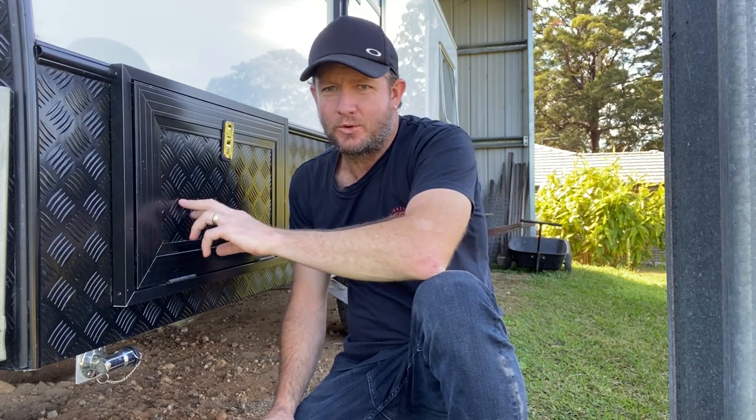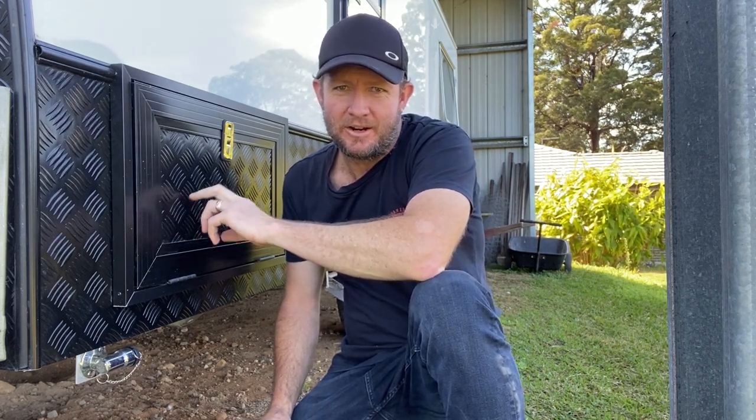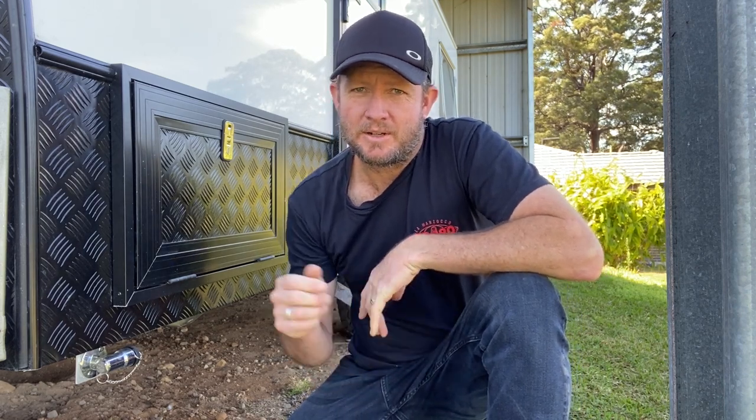Hi everyone, it's Rye Ball here from the Beat'n Track — thanks so much for joining us again today. I'm going to talk you through the slide-out kitchen that we put in the caravan. I actually found it on Gumtree for $500; the guy said it was worth a couple of grand brand new. I'm going to put a link in the description to the manufacturer of that slide-out kitchen.